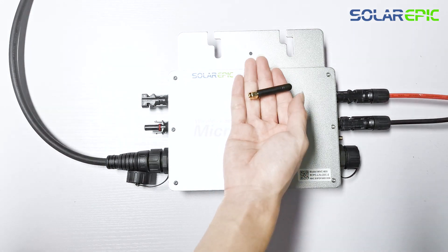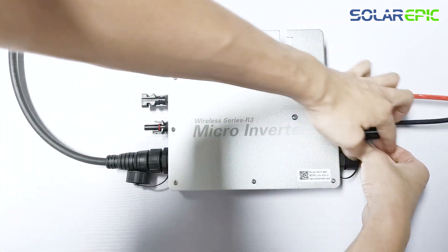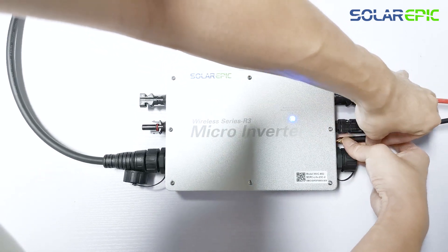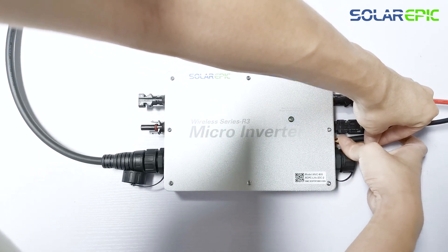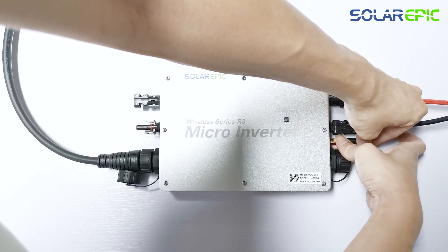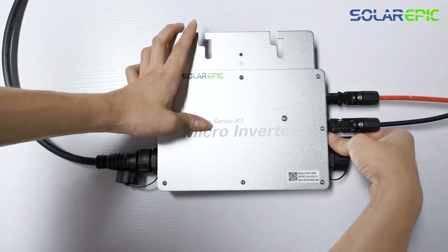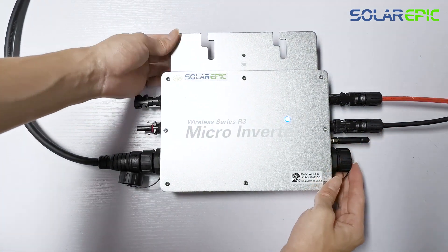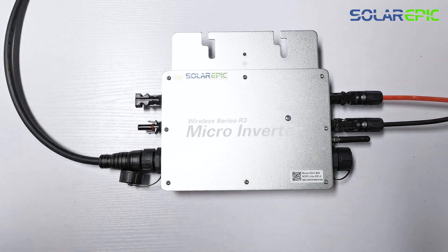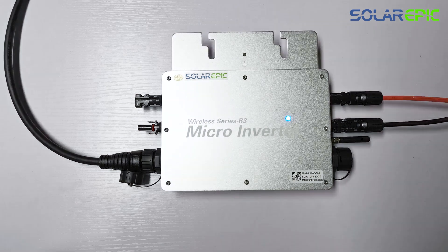Let's connect the Wi-Fi signal transmitter to it now. During the connection process, make sure that your Wi-Fi is operating on the 2.4 GHz frequency band and the signal strength is above 80% and covers the area where your inverter is located. If you are unable to connect to the device, please check if the external antenna is loose or if there is a problem with your network connection.